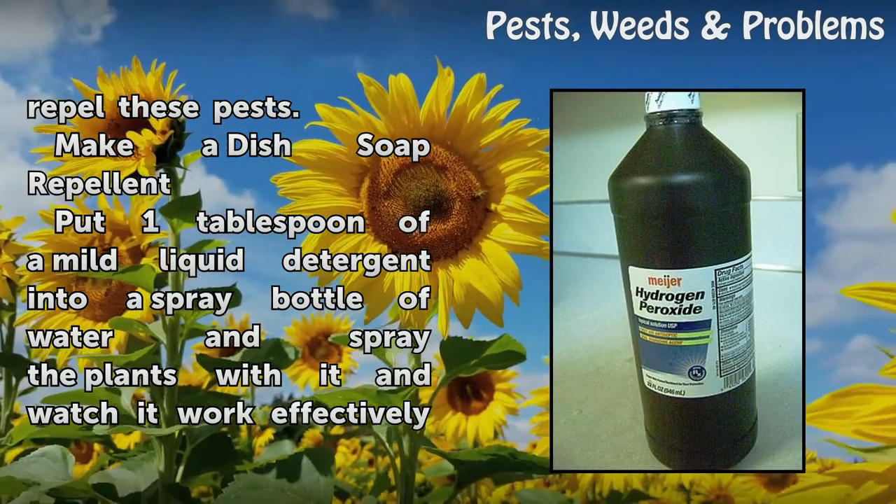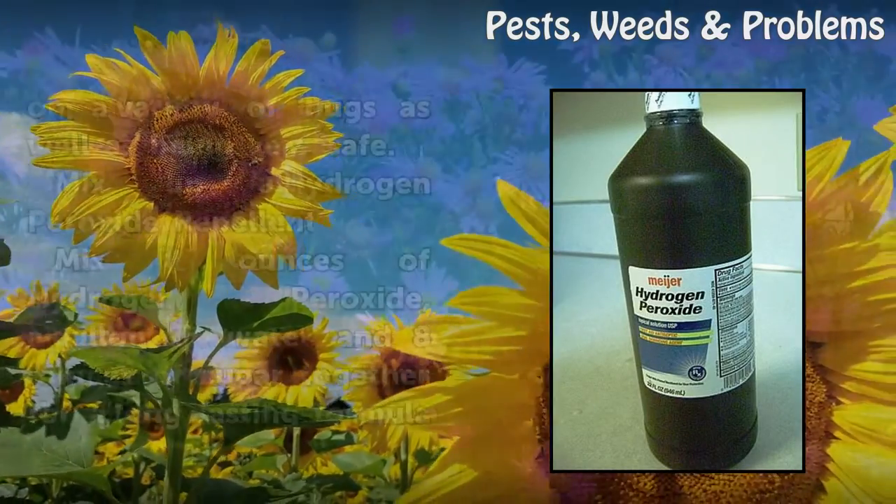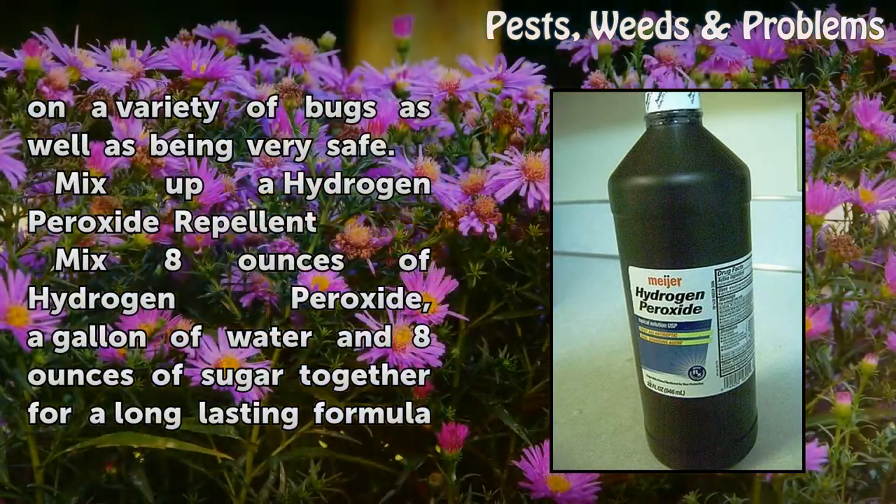Make a dish soap repellent by putting one tablespoon of a mild liquid detergent into a spray bottle of water and spray the plants with it. Watch it work effectively on a variety of bugs while being very safe.